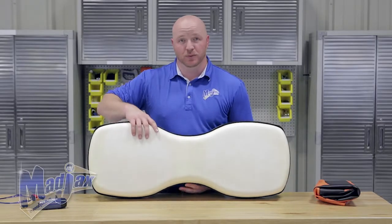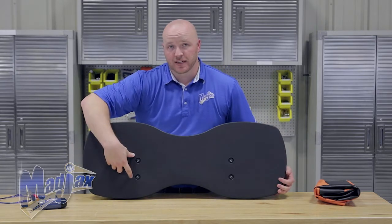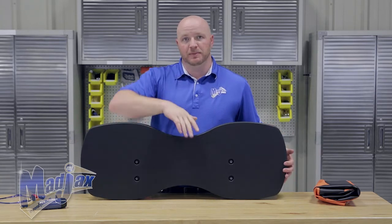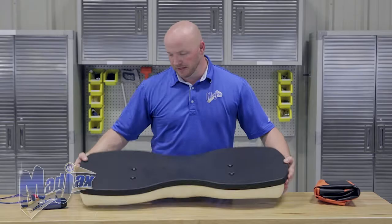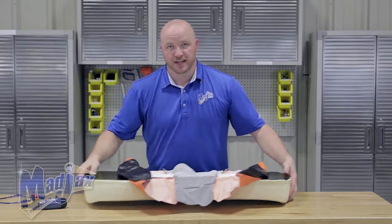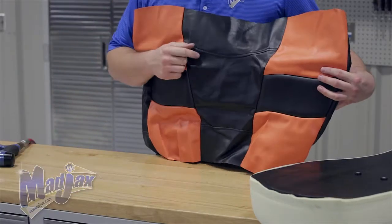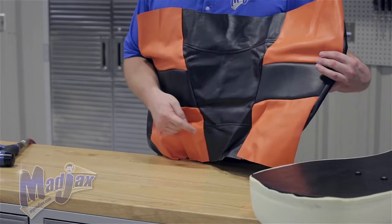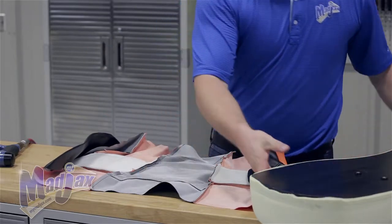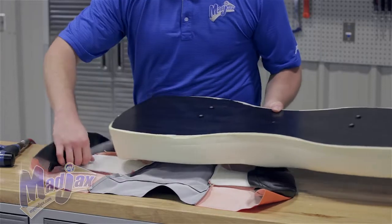We're going to start on the lean back. Flip it around and look at the mounting holes on the back — they're offset towards the bottom of the cushion. It's the only way we're going to be able to tell what the top and the bottom is. Now lay out your cover on your table. You'll notice the cover has a wide portion at the top and a narrow portion at the bottom. The wider portion is for the top of the cushion, so place the cushion inside the cover with the top matching.